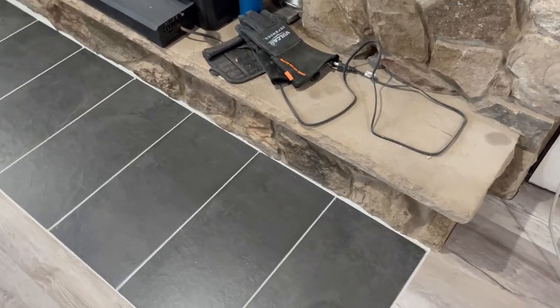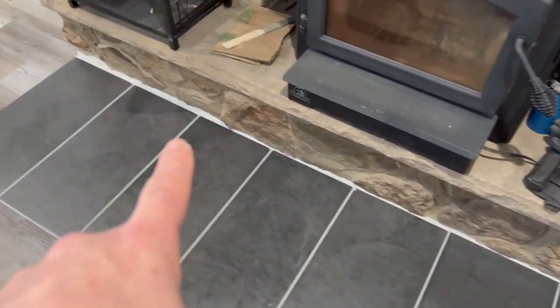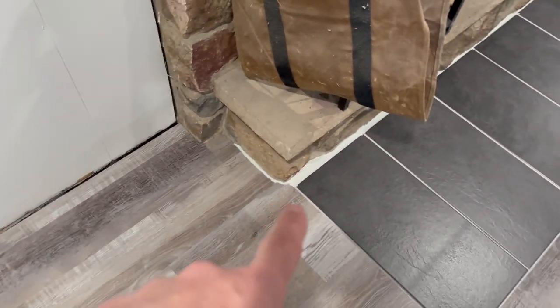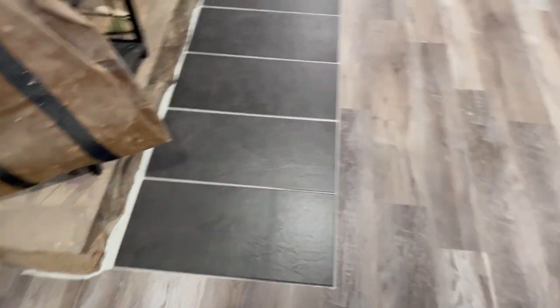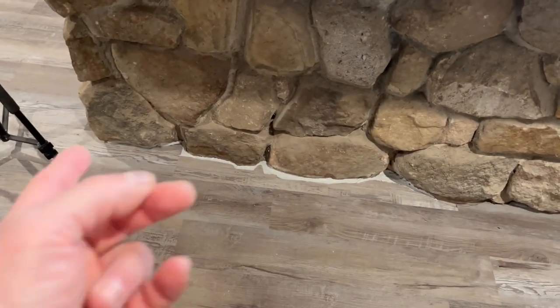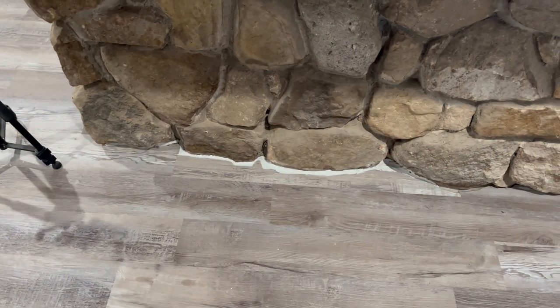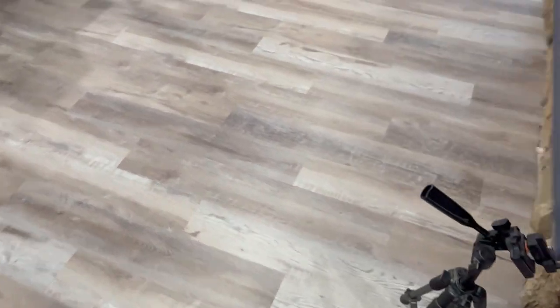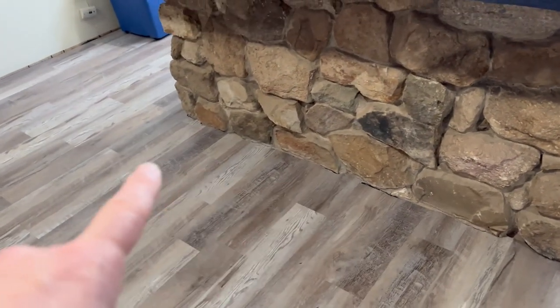Today we're going to get into finishing up some caulking and some of the trim. You can see I got the back part done around the block and the stone, and a little bit down the side until I ran out, and a little bit over on the other side. But I'm out of caulking so I've got to get probably two more tubes to get the rest of this finished and the rest of the way around the bar.